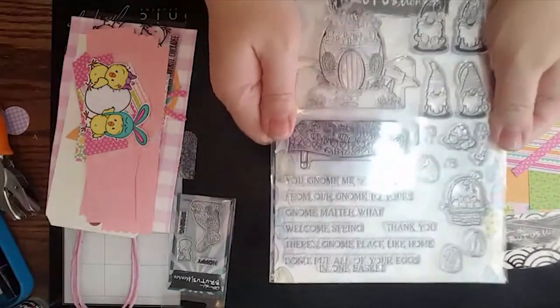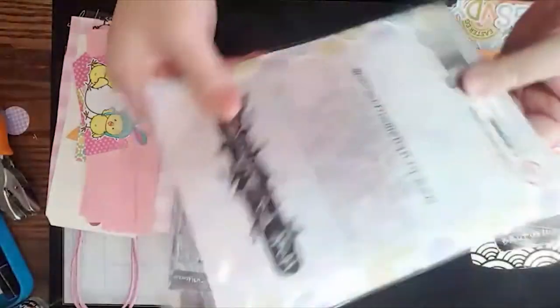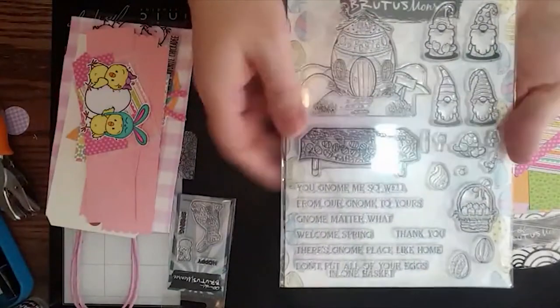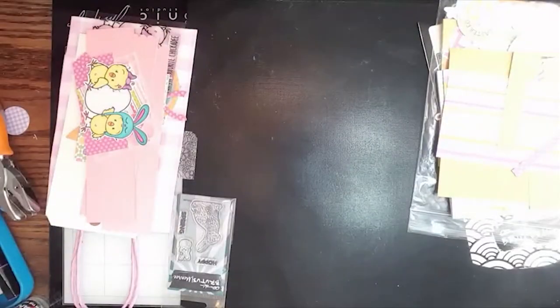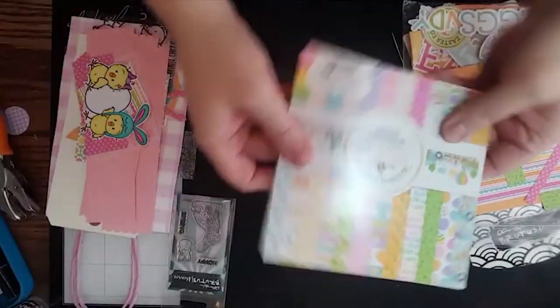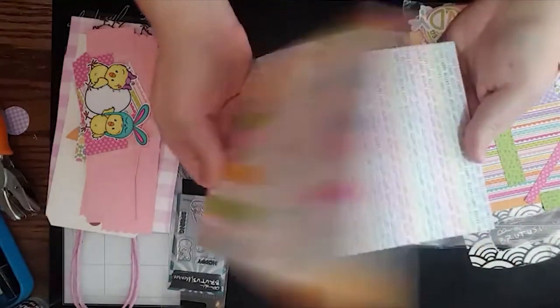This is a really cute set — I haven't even inked it yet, I'm so excited. I'm going to use this next week on a card. It is called Eggcellent Gnomes — totally cute. You can look forward to seeing that one on my project next week. And then here's the Hippy-Hoppity Doodle Bug paper.